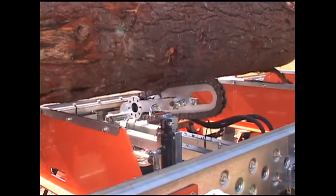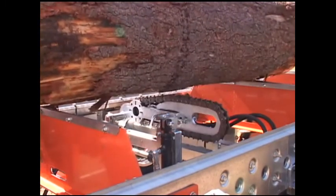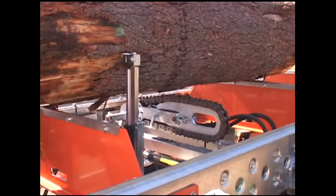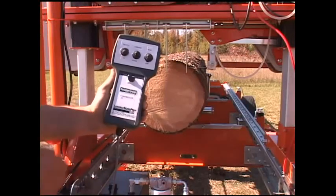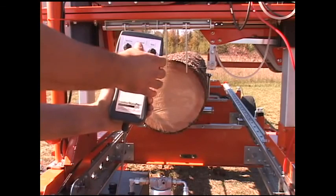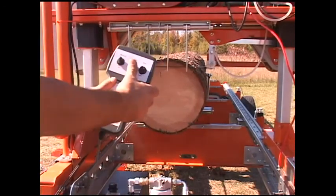When using the log turner, logs are raised and then rotated to obtain the best position for milling. To suit various sawing requirements, forward speeds are easily adjusted on the go. The speed adjuster is integrated into the handheld controller.